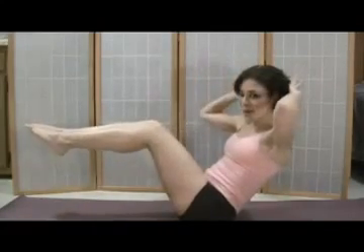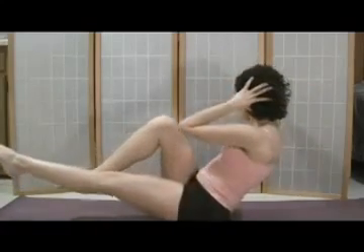Start with your knees bent. Take the feet up and bring your fingertips behind your head. From here, you're going to inhale center. As you exhale, take the right elbow to the left knee as you straighten the right leg. Inhale back to center, exhale, switch.